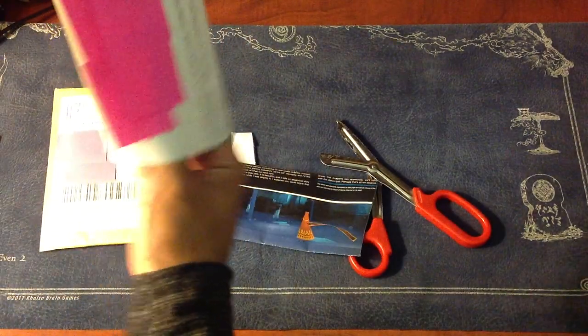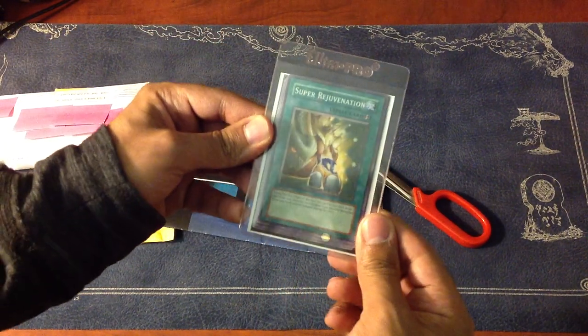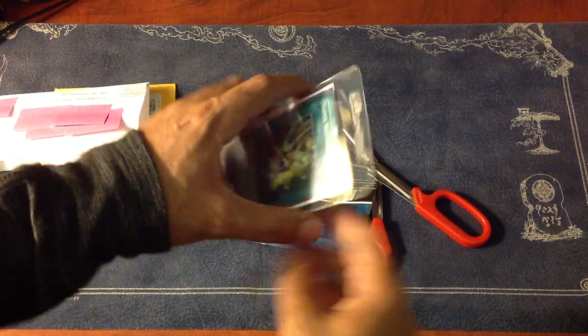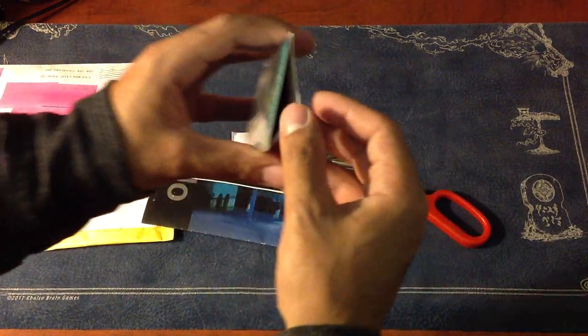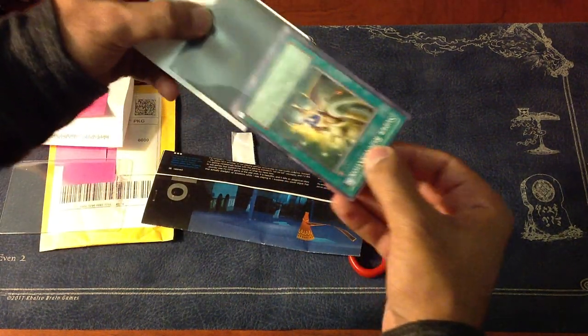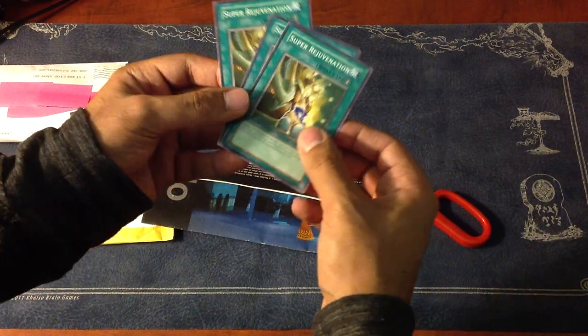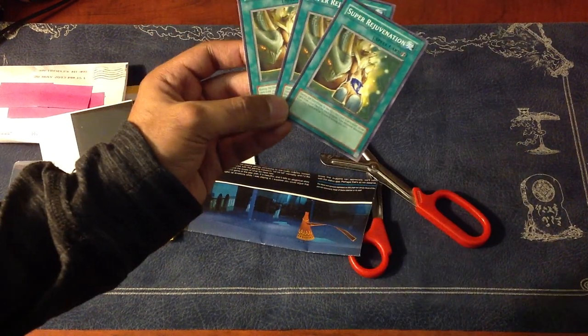The cards are all the way over here. There you go guys — he sent me three Super Rejuvenations like I wanted, and he used a top loader, which is good. And he also used a couple of sleeves in here. Three Super Rejuvenations.